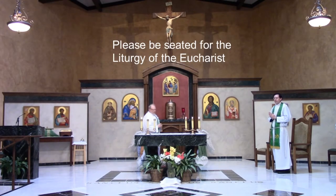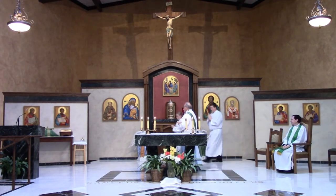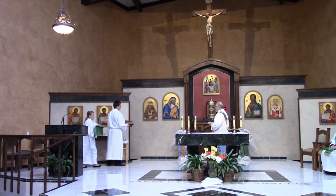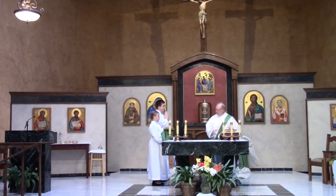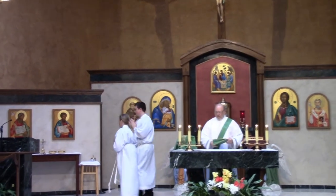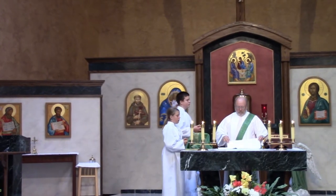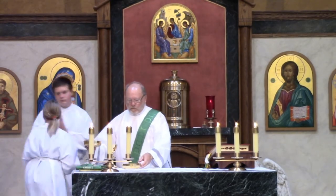Please be seated now for the Liturgy of the Eucharist. So the altar servers go over like normal. You're going to find that for a Mass with COVID and the safety precautions, many things are all the same. The altar servers will bring over the book and the chalice like normal together. See, the hands are folded as normal. Bow to the deacon, and then they'll go over and get the other gold bowls called the patents, also known as a ciboria.